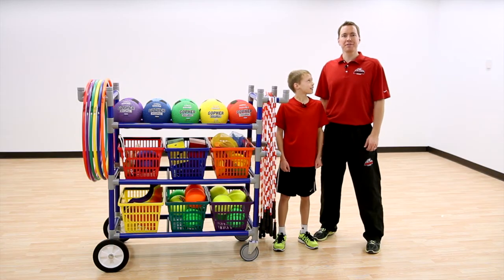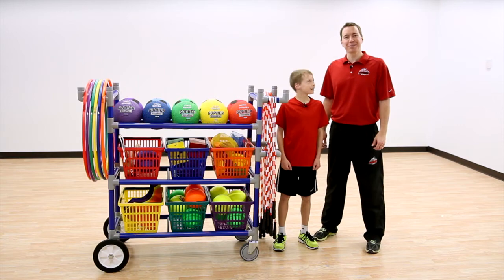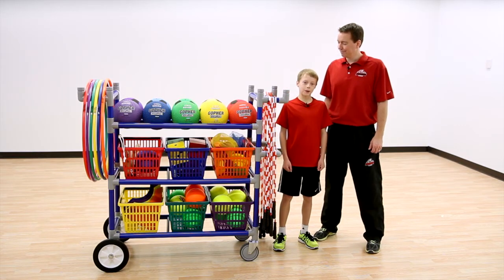Get the cart that's perfectly sized for students, like me, to access and store equipment. The Magnus Kid Cart — only from Gopher.